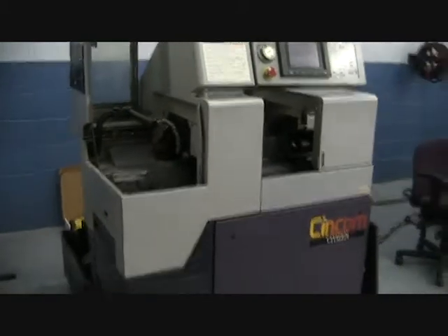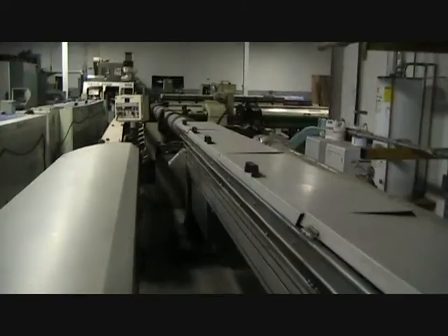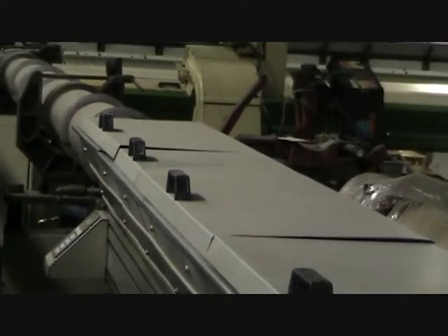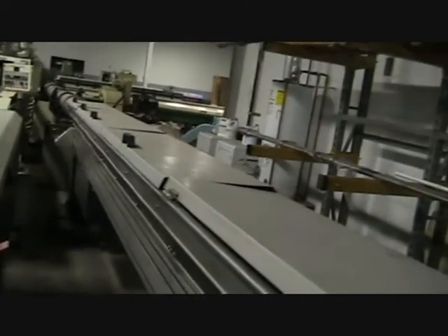That will conclude the inspection of the B12 Type 1. I'm going to videotape over to the bar feed. This is the AML bar loader — it's called an Automatic Productions AML bar feed, supported by AMR in Illinois. It's the new style, full 12-foot capacity.